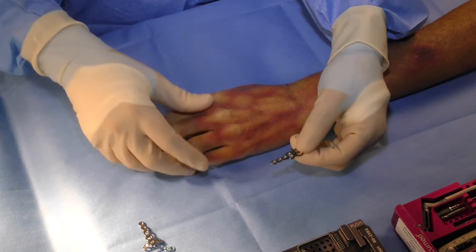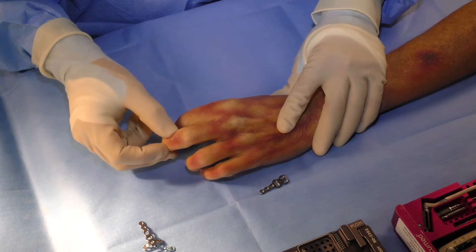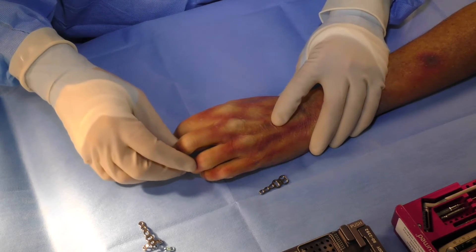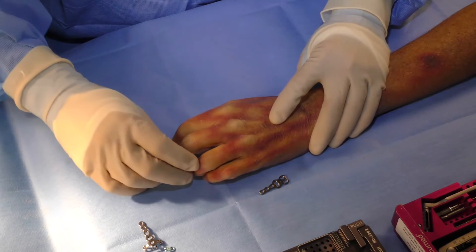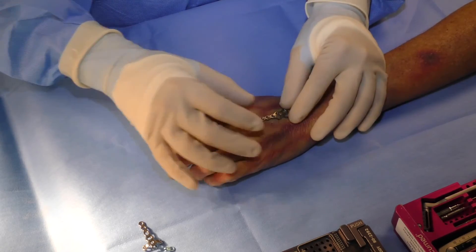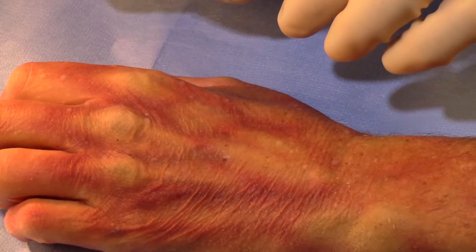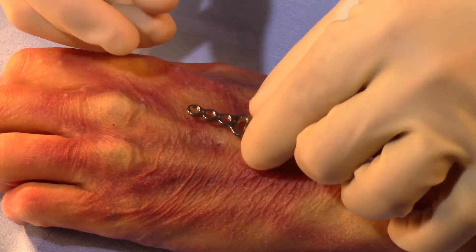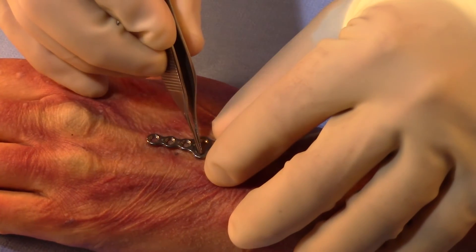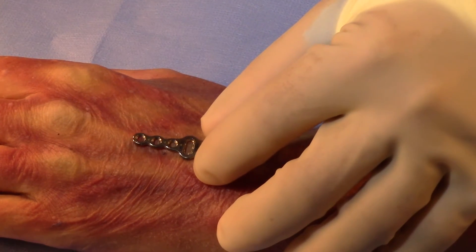Another unique plate is the metacarpal osteotomy plate, utilized when there is a malrotation of a finger after malunion of a fracture. Rotation can be corrected at the metacarpal to bring the finger back into normal alignment. The plate is positioned at the base of the metacarpal. By pre-drilling for the plate, a cutting jig is used to get an accurate cut, the plate is replaced, and quick control of the fragments is achieved. The oval hole allows the 20 degrees of rotation needed to correct the finger malrotation.